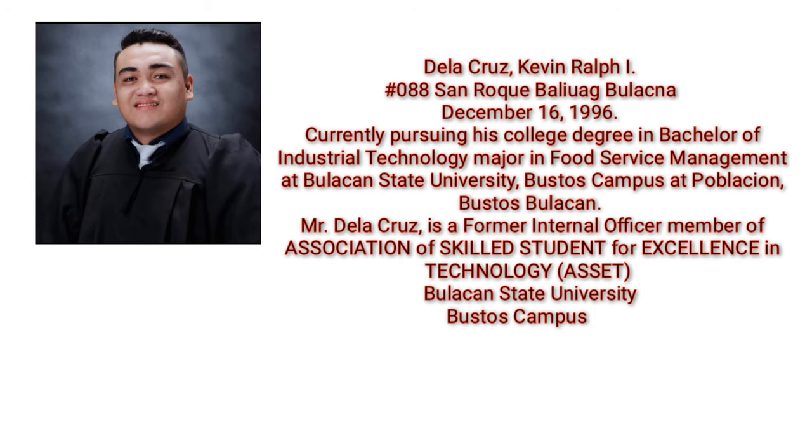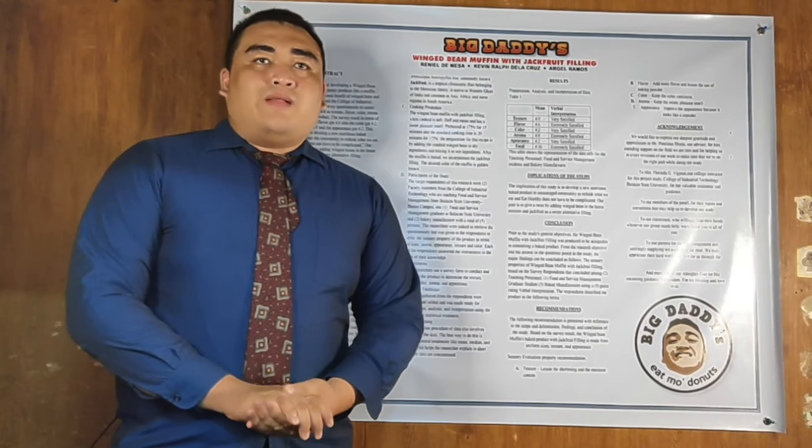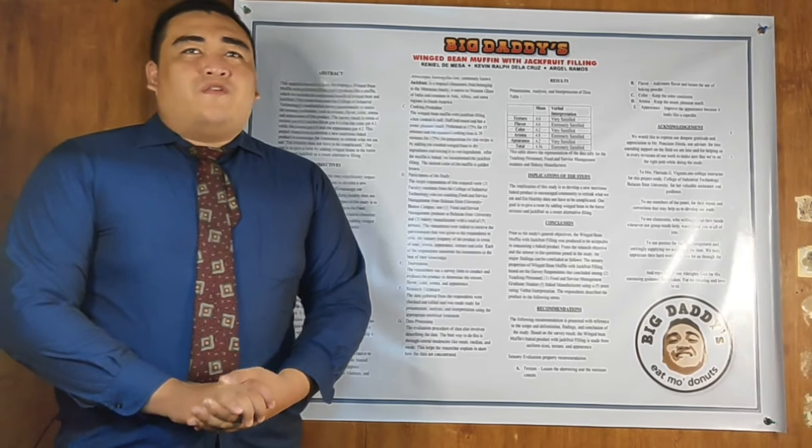Next here to present is Mr. Kevin Ralph Delacruz. Good day, ma'am and sir. I'm Kevin Ralph Delacruz, and here are the results of the following data we have tallied. Total mean by texture: 4.0, very satisfied. Total mean by flavor: 4.6, extremely satisfied. Total mean by color: 4.2, very satisfied. Total mean by aroma: 4.8, extremely satisfied. Total mean by appearance: 4.2, very satisfied.